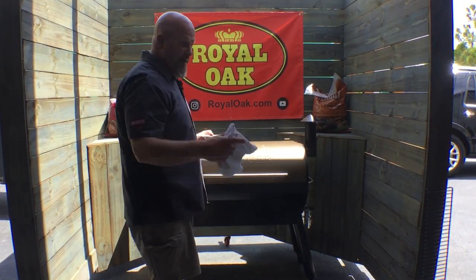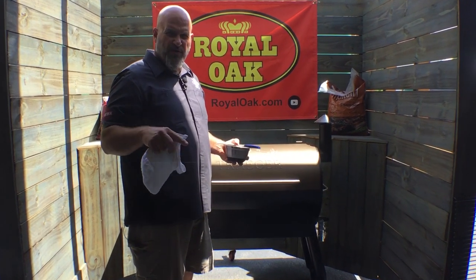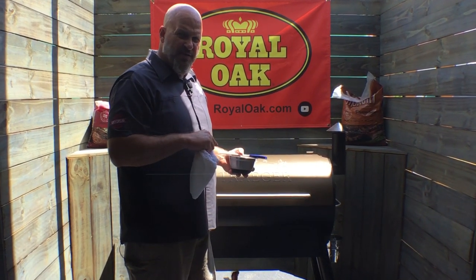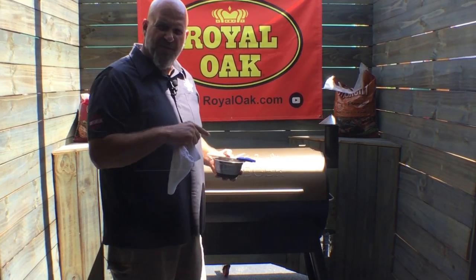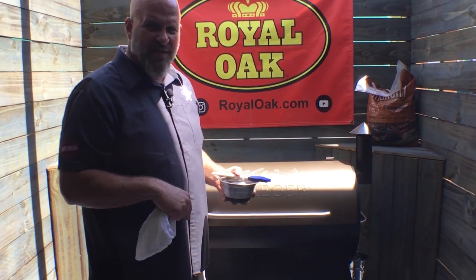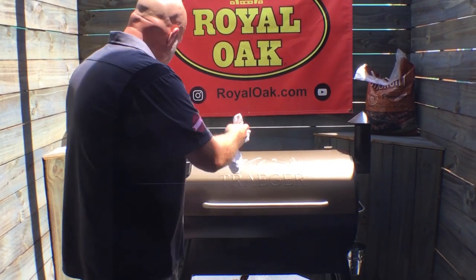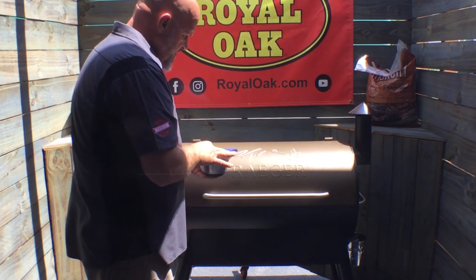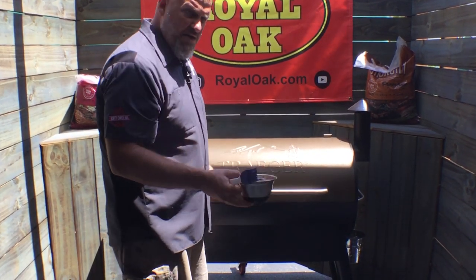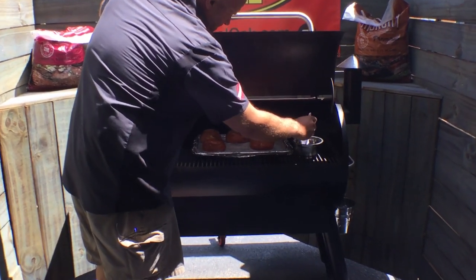Our pork chops are up to temp — right about 142-143 degrees. For the last five minutes of the cook, I'm going to go ahead and put on some sauce. I've got some of the Redneck Barbecue Lab Grand Champion sauce — that's what I grabbed today. Let's go ahead and sauce these things up and let the sauce tack up and set for a little bit. Boy, they smell good.